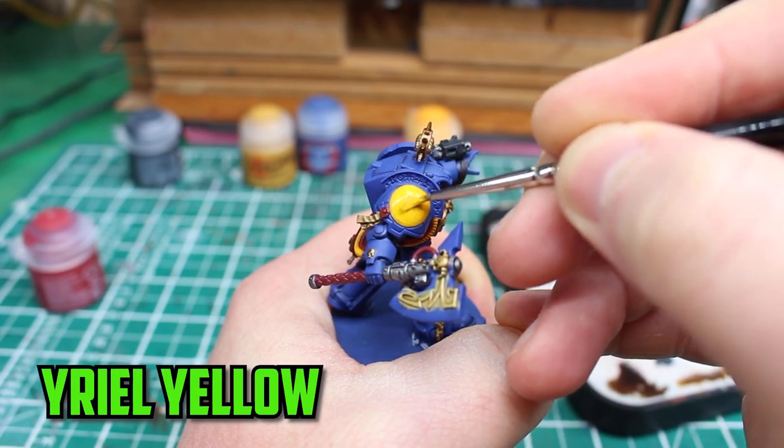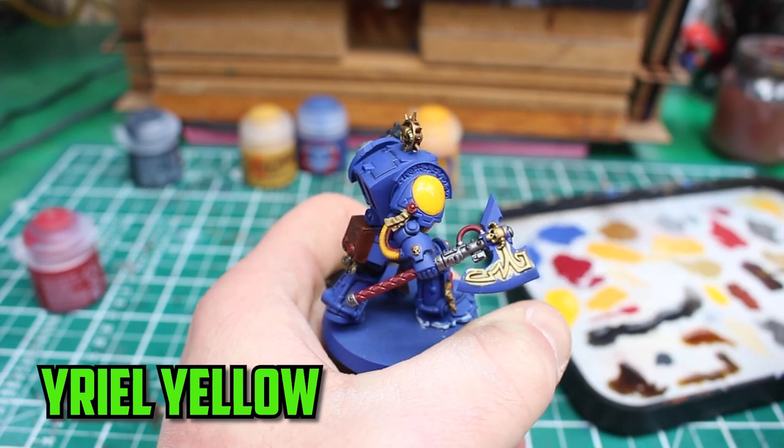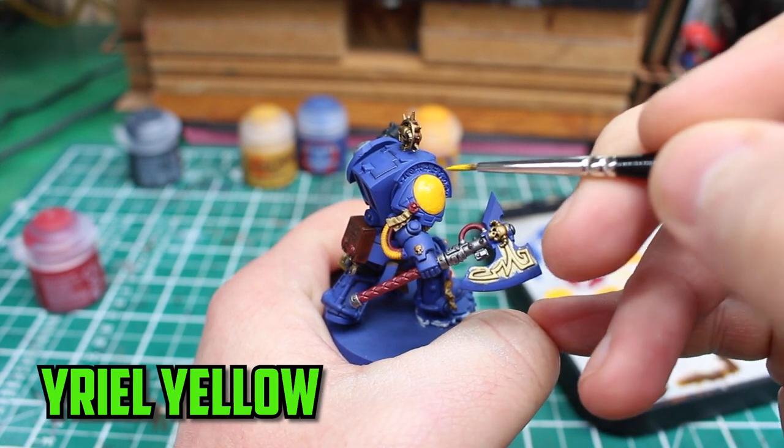At this point I should have been happy with the yellow, but for some reason I thought it needed another layer of Yriel Yellow. It's fine on the wires but I think it was one too many layers on the shoulder pad.